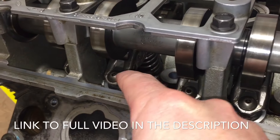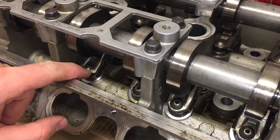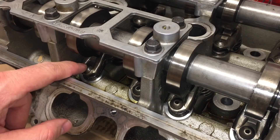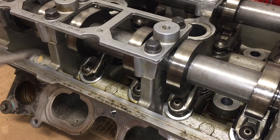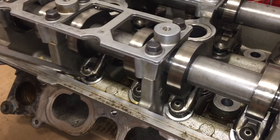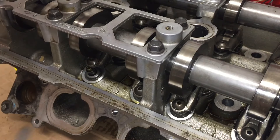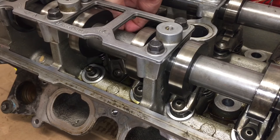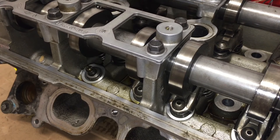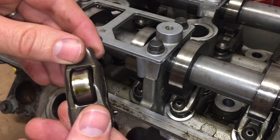We're gonna put a screwdriver under here and pop it up. You want this to have as little tension on it as possible and be able to roll away as you pry up on it. See that — we just popped it up off of that, and the roller lifts off of the spring back there.